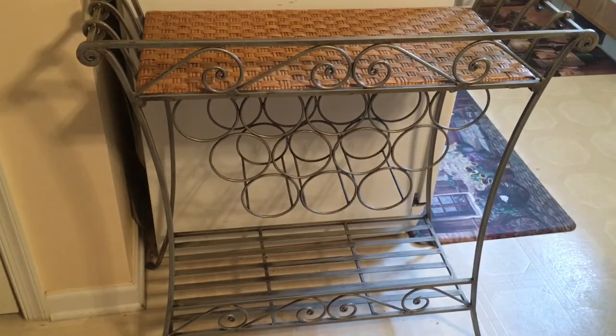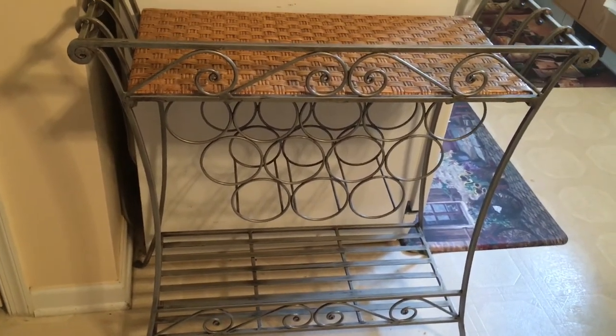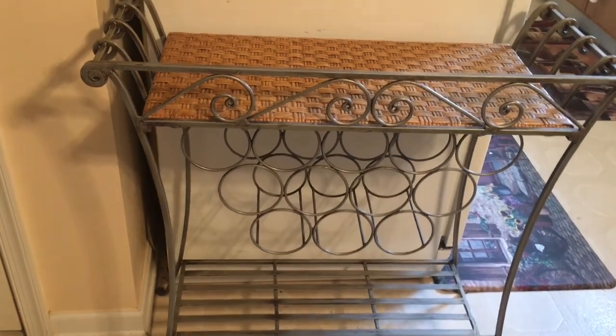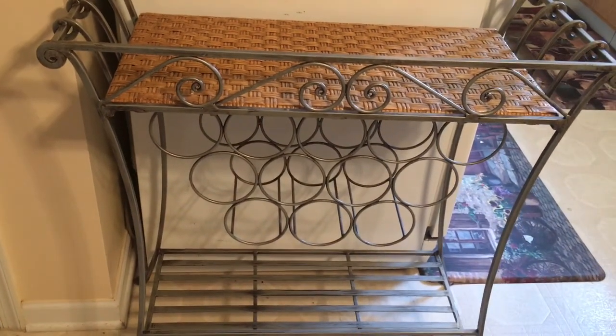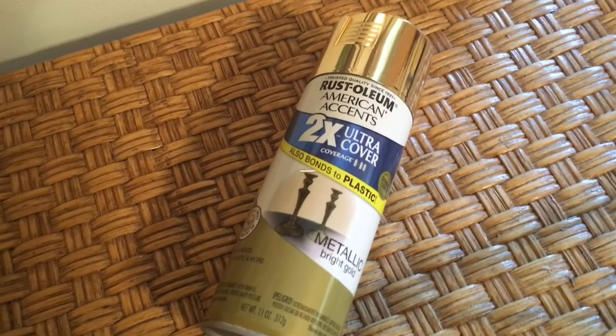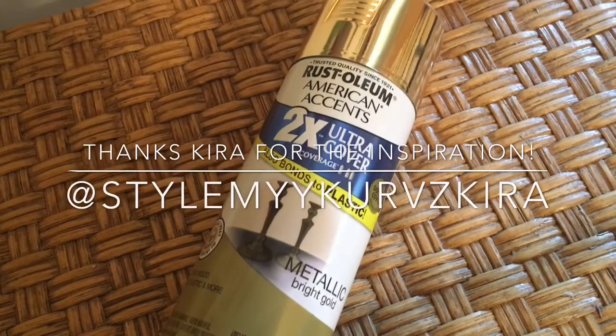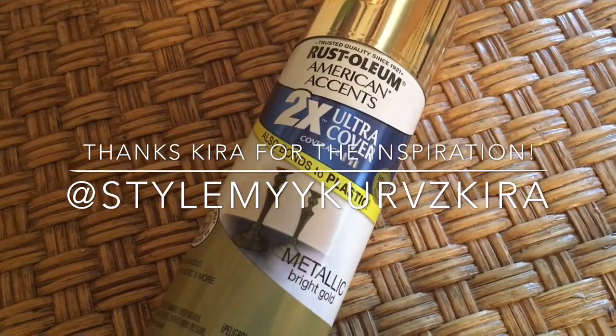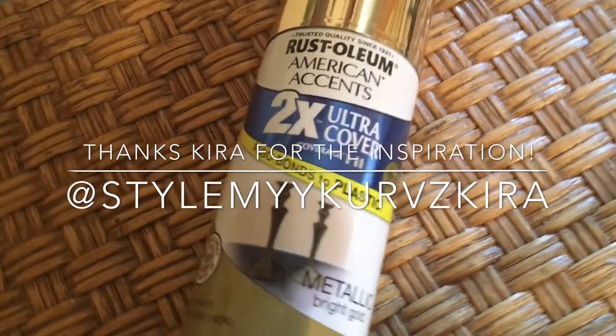I've removed all of the items from this wine rack so that I can begin the process of the upcycle and facelift. Here is the Rust-Oleum spray paint that I chose to use — I chose the color bright gold.